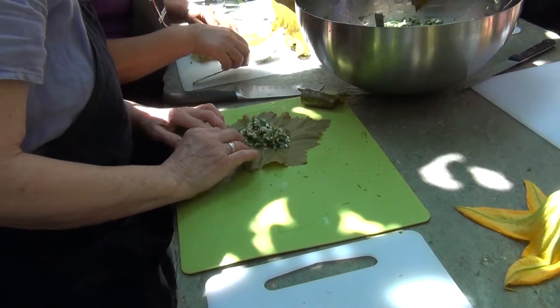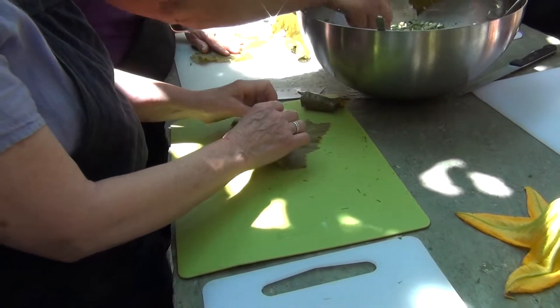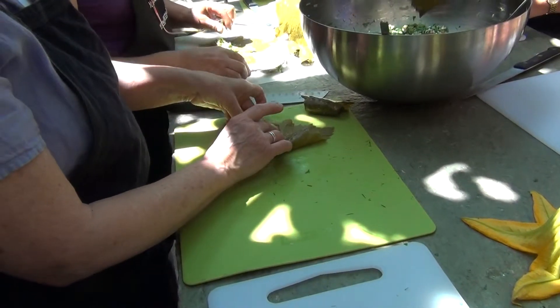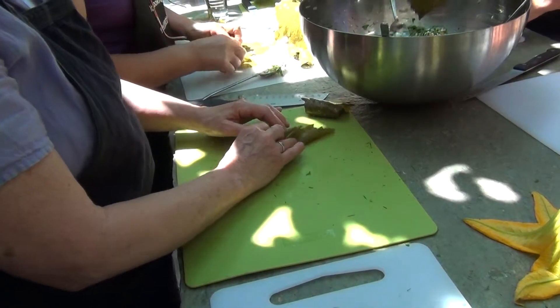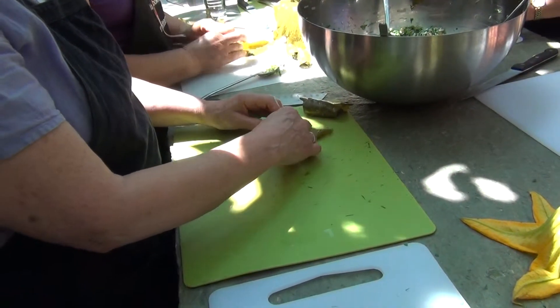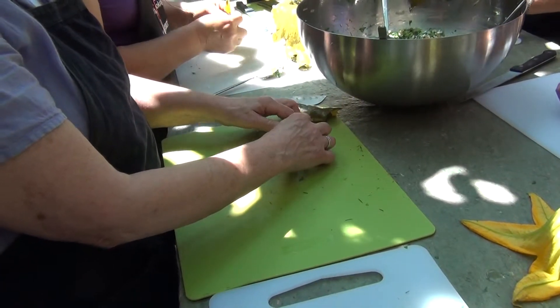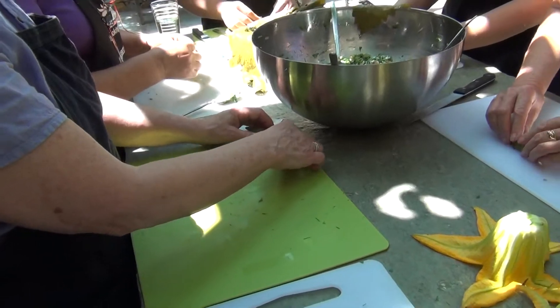Too much? No, it's okay. Look at your leaf — you need less because you have a smaller leaf. Then this, and then this, and then you roll it and press it inside so that it doesn't come apart. Press it inside and roll it kind of tightly.